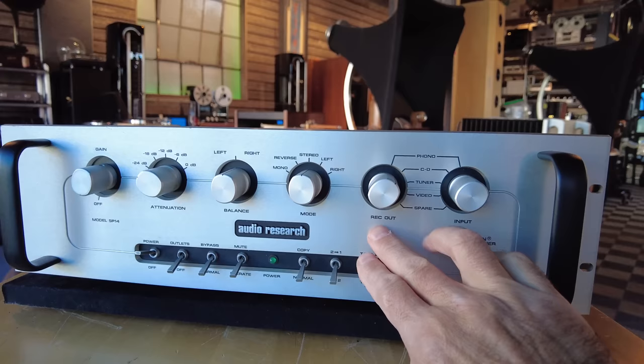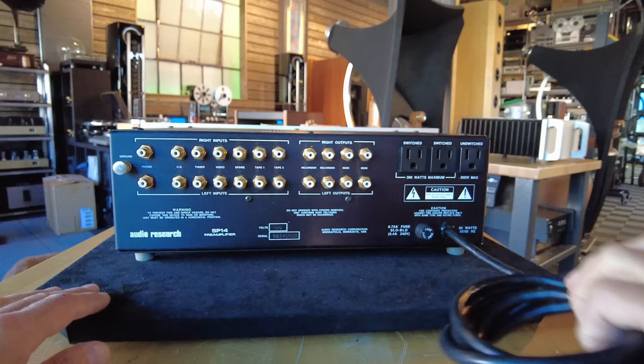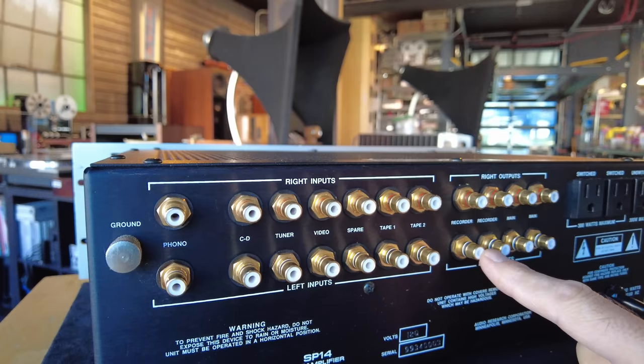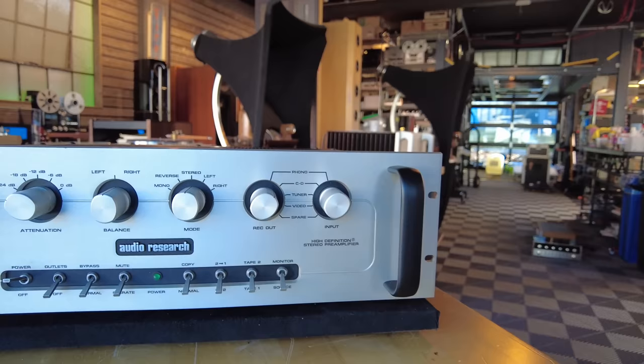At the bottom you've got controls for outlets, bypass, mute, tape copies, monitoring — full-featured in traditional Audio Research look and feel. On the back, three sets of convenience outlets and very high-quality gold-plated RCA jacks, doubling up on the RCA outputs, two sets out for record, and seven sets of inputs including two tape loops and the phono. This has been offered at $3,000 — it's been lightly serviced and working absolutely beautifully.